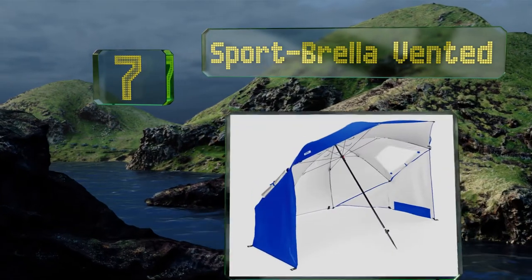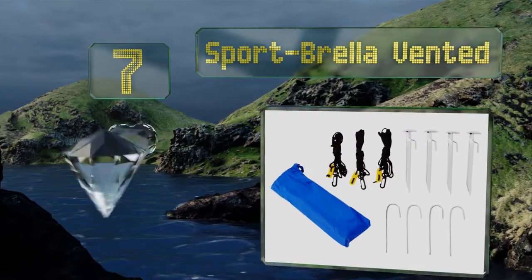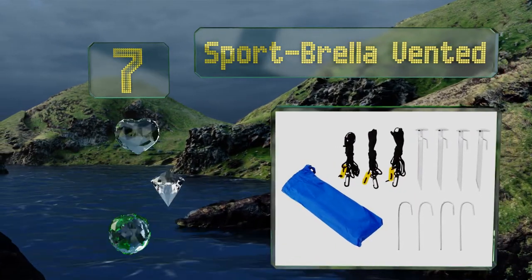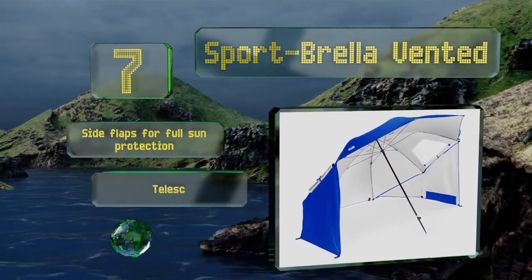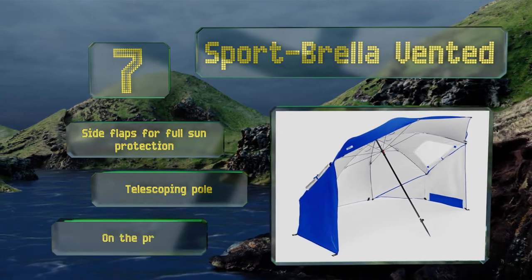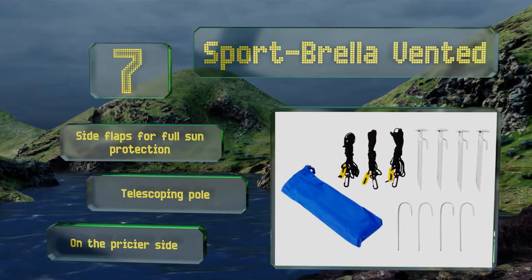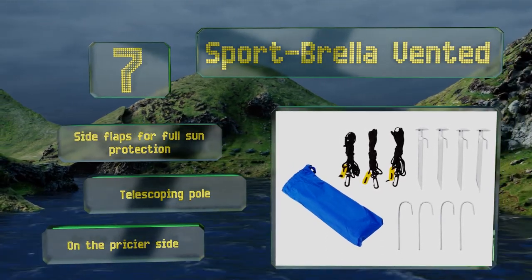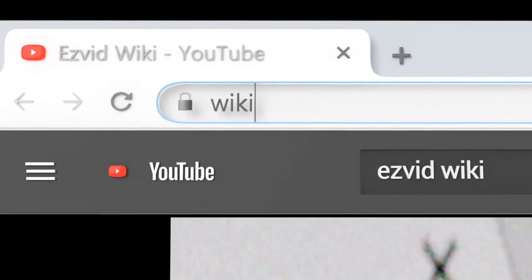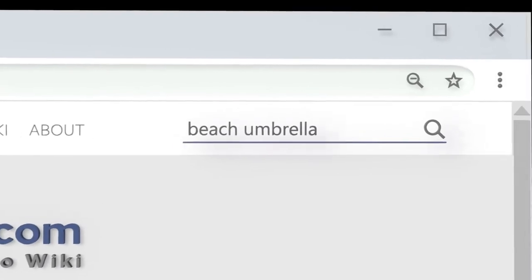Coming in at number seven, if you're truly concerned about wind ruining your fun, there's always the Sport Brella Vented. It comes with eight ground stakes and three tie-down cords, so it's a canopy and anchor system all rolled into one. As the name indicates, it has vents for airflow control. It's equipped with side flaps for full sun protection and a telescoping pole, but it is on the pricier side.